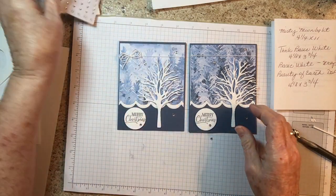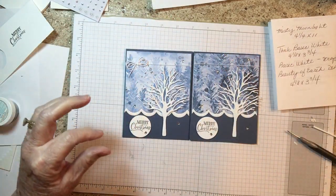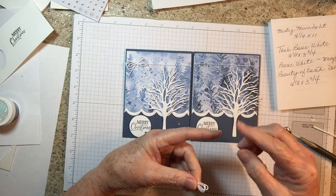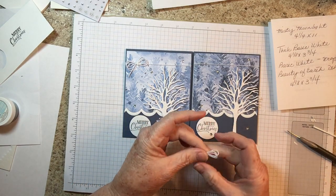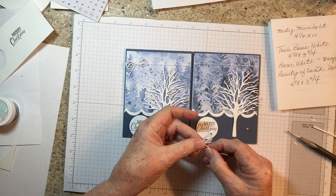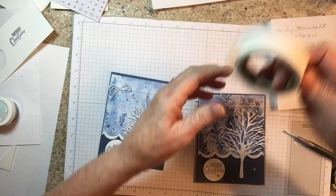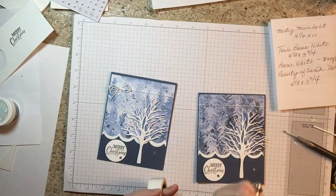All we have left is our bow. I went ahead and pre-made the bow like I've done in all my other videos — I wrapped the twine around two fingers three times to get three loops, then tied another piece of string around the center. We're going to put this on with a glue dot, and we're done.